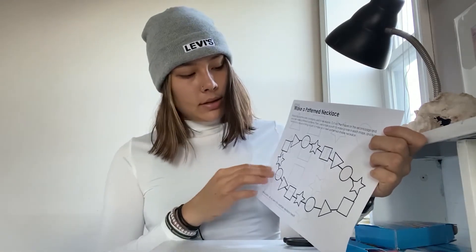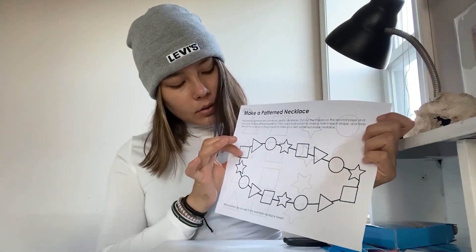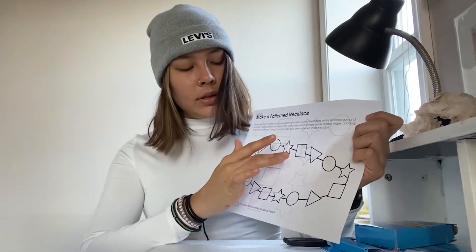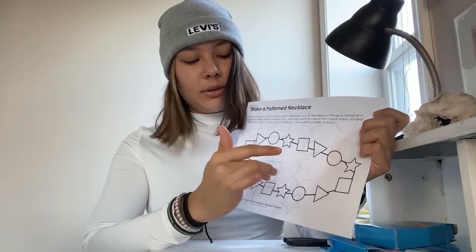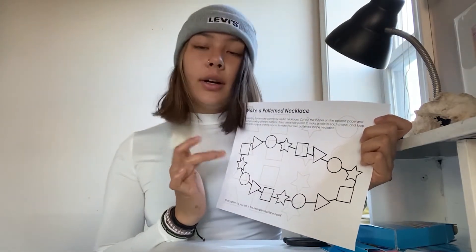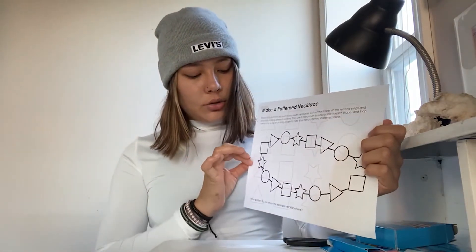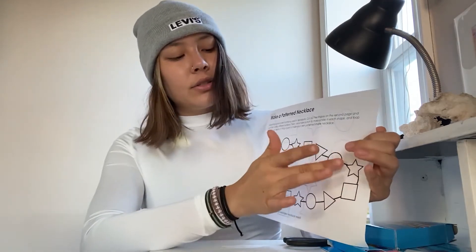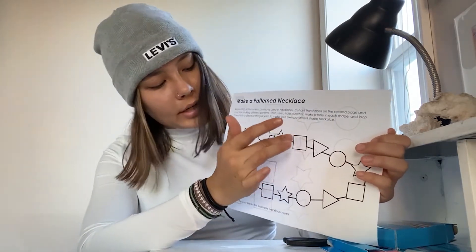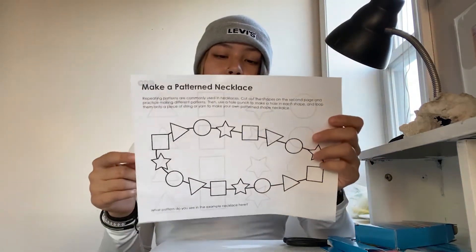A pattern is a design of something that happens over and over again. So here, if you look at this, we can look at all the random shapes and see if we can come up with a pattern. We'll just start at one point: square, triangle, circle, star — square, triangle, circle, star — square, triangle, circle, star. Or we can do it another way: circle, triangle, square, star — circle, triangle, square, star. As you can see, it repeats in the same order four times.